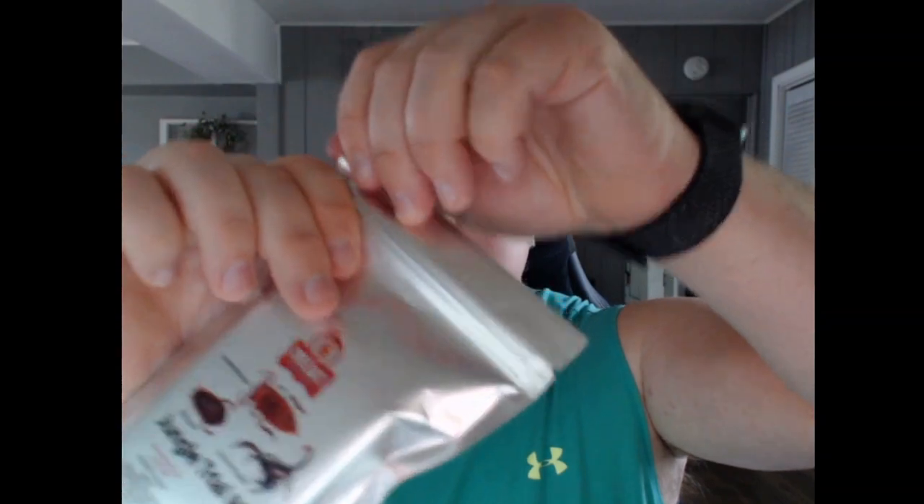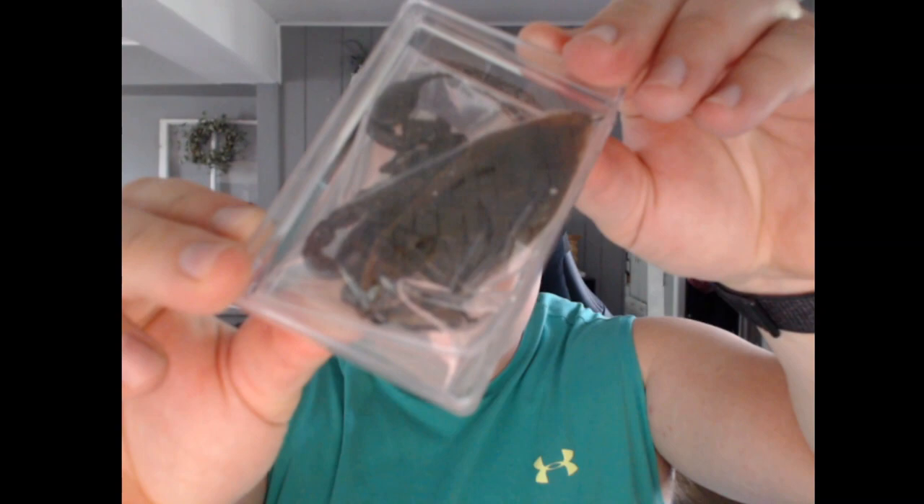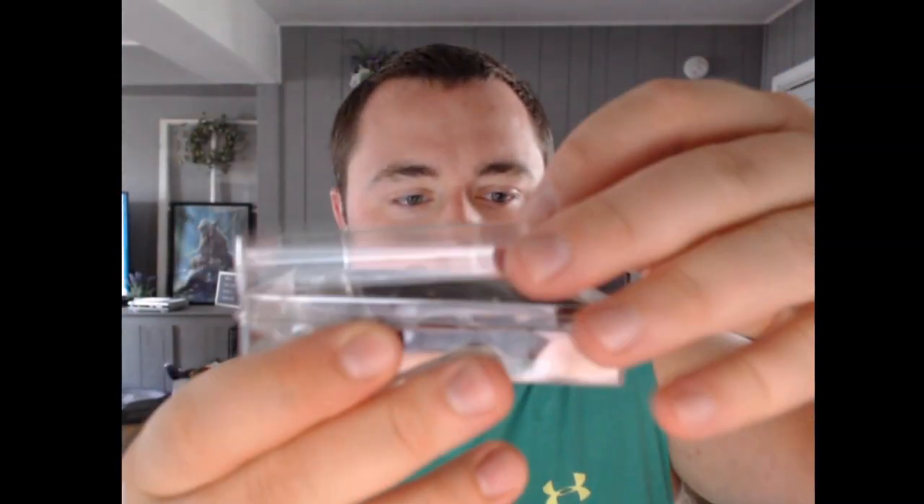So let's get this started right off the bat. This is $17.99 on Amazon — not too bad. Three different... well, let's see what's in here first. Alright, what do we got in here? Oh, this is fun.